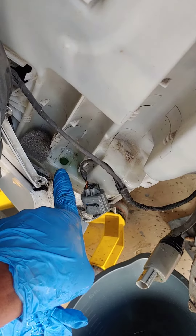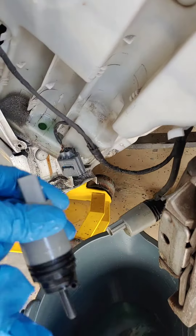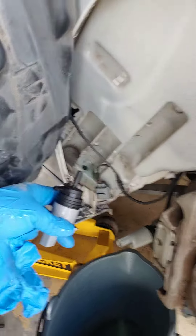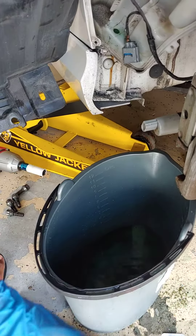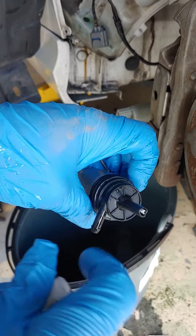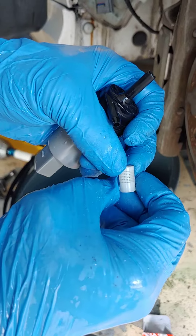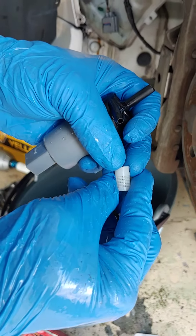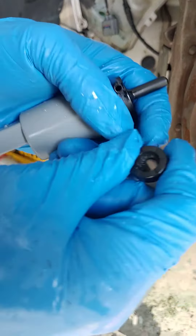Remove the old washer pump — the new one looks pretty much identical. One tip: it comes with a little filter element, and sometimes it's going to be a little bit clogged up with moss and stuff. You can just run it under the faucet and clean it up nice and clean.